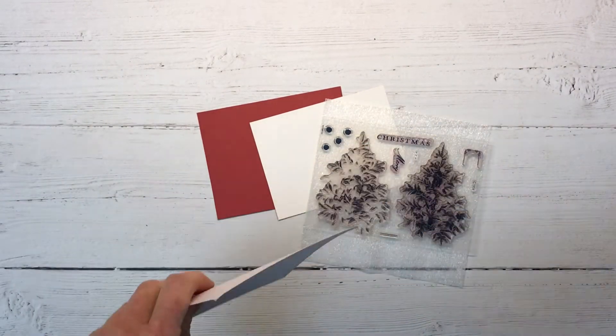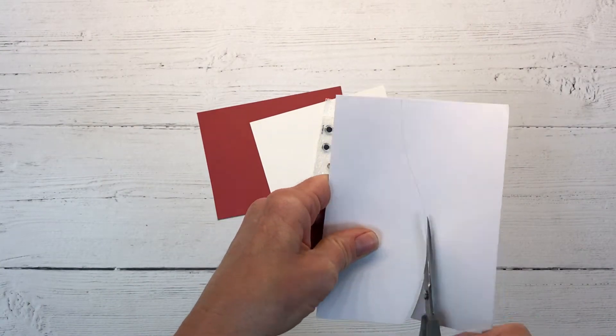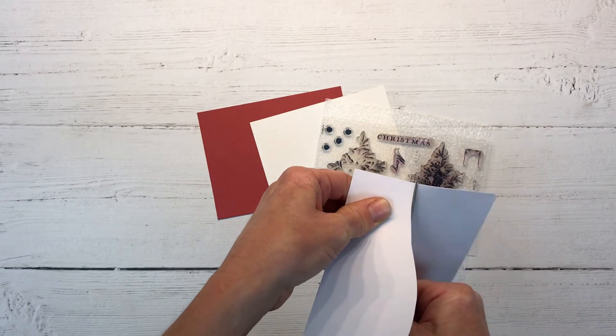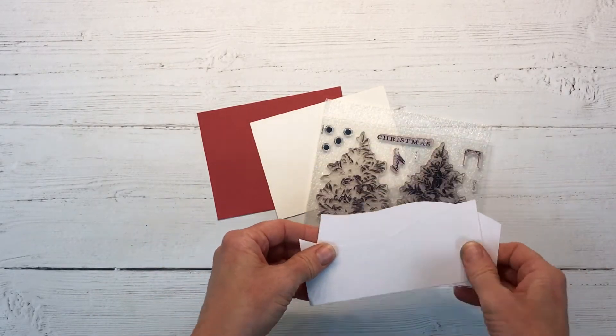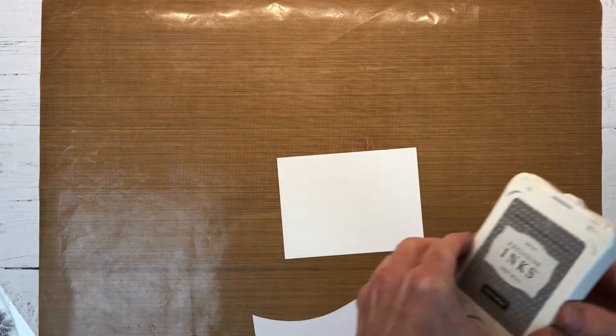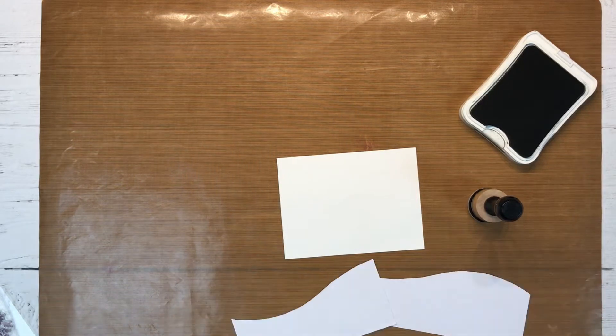You will also need a piece of scrap paper. We're going to cut this in half — I've drawn a line but you don't have to be that precise, just eyeball it. We basically want to create a gentle rolling hill to create some snow banks on our card. We'll end up using both of those pieces later. I have my Gray Wool ink and an ink blending tool ready.